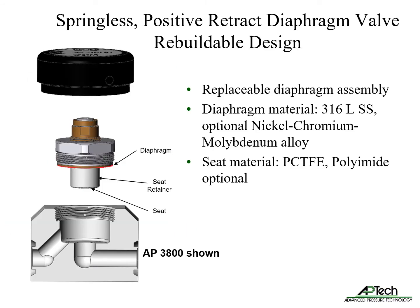The springless positive retract diaphragm valve features a replaceable diaphragm assembly, enabling rebuild. The diaphragm material is typically 316L stainless steel with optional nickel-chromium-molybdenum alloy. Seat material is PCTFE or, optionally, polyimide.